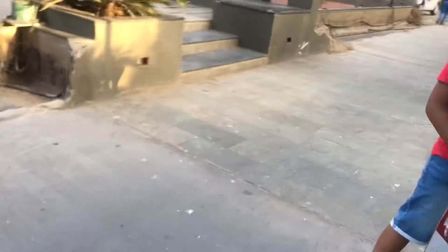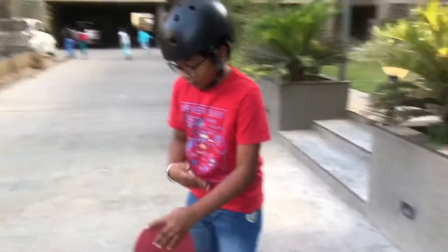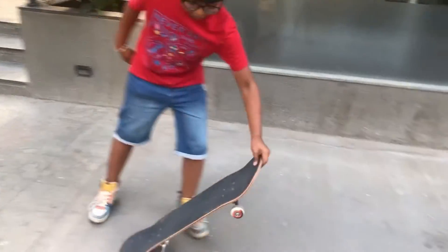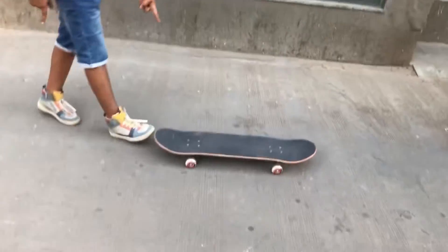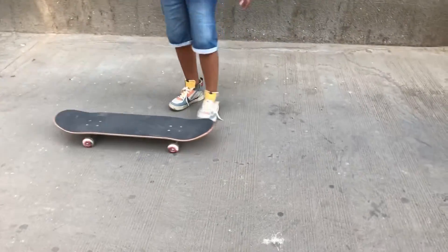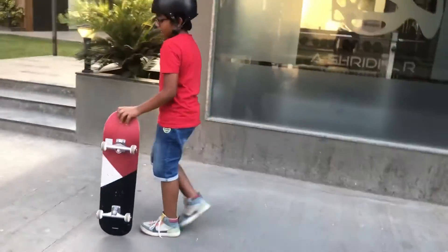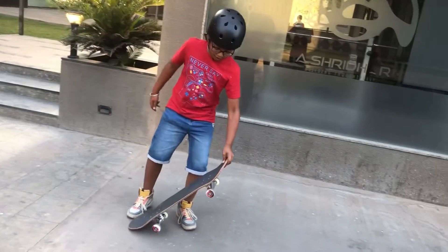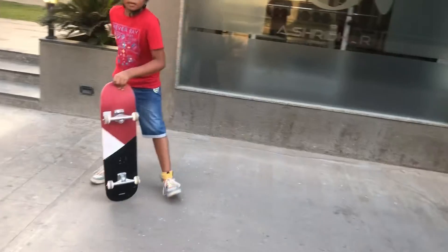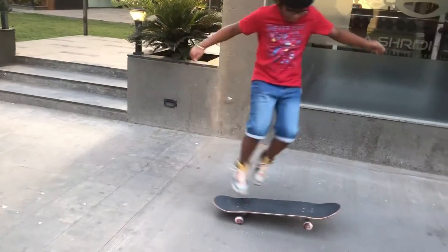If you are lefty, you hold with your right hand and come to the right side. I am righty so I will come on the left side. First you have to learn this, and then when the board is just about to touch the ground, you have to jump onto the skateboard and press down.